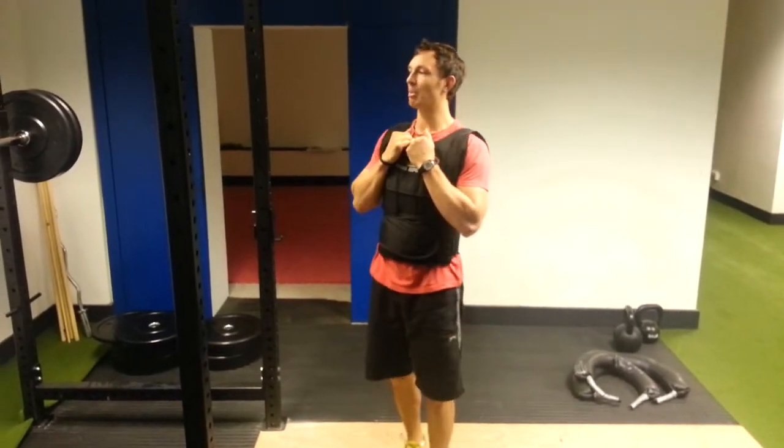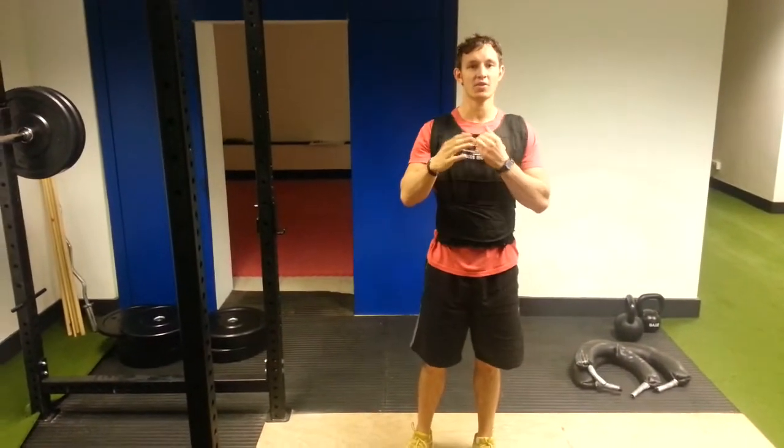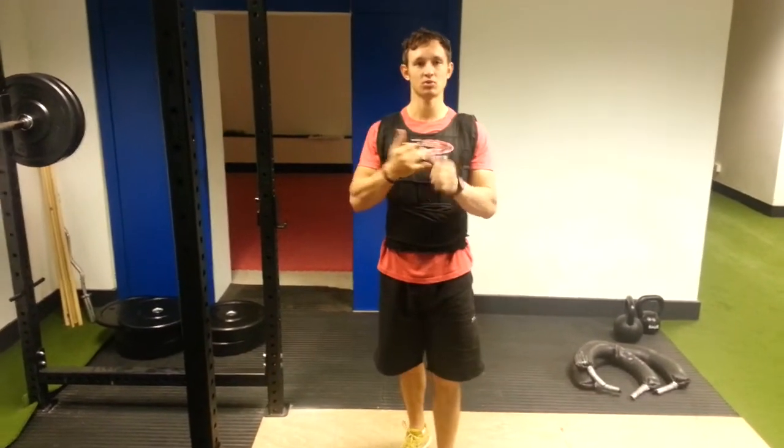My workout today is all about a phase that all of our athletes will do — the brawny athletes, the complete athletes, and the lean athletes. And the phase that we're talking about is strength endurance.